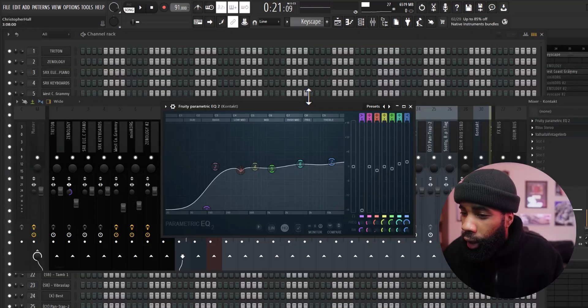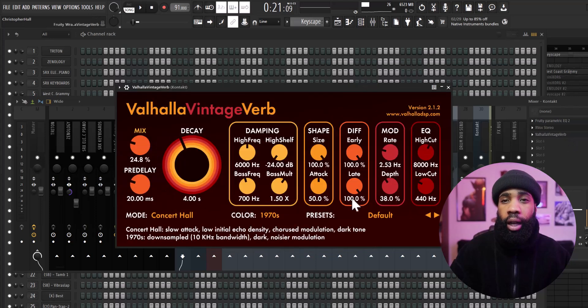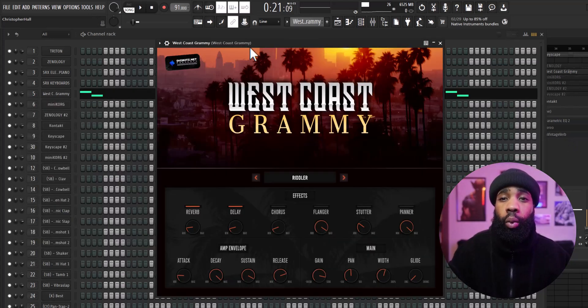For the effects on the piano, I have an EQ just shaping it, I have an Art Box compressing it, and I have a Hollow Vintage Reverb. Next I got this pluck out of West Coast Grammy.